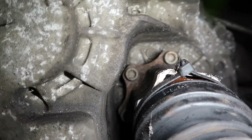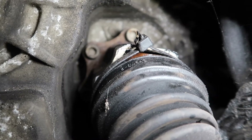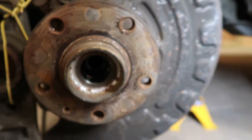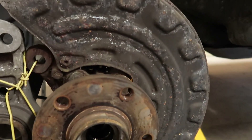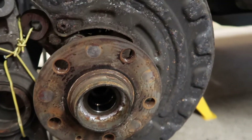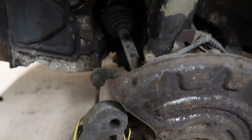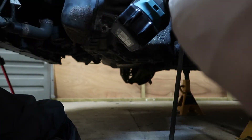There are six M10 multi-spline or triple square bolts — six of them need removing. The bolt that connects and secures the drive shaft inside the hub needs removing too — I can't remember the exact size but I'll tell you when I get there. One of these big impact guns helps. It's in neutral so I can move it around and spin the wheels — let's remove those M10 spline bolts.